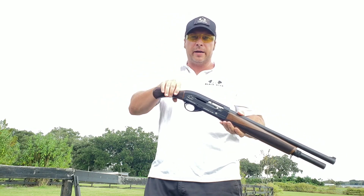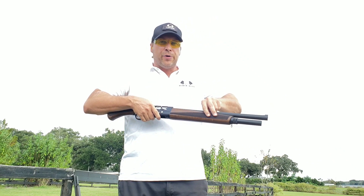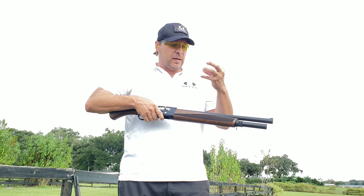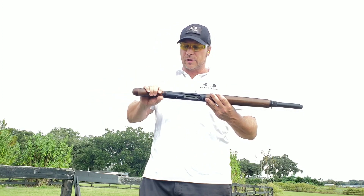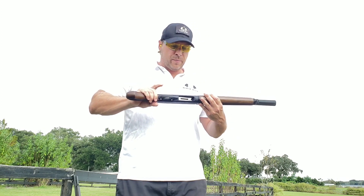We have a very simple design under the forend. We have a solid steel piston under there that rides on the magazine tube — very stout, very reliable. We're going to go ahead and put some rounds through this thing.